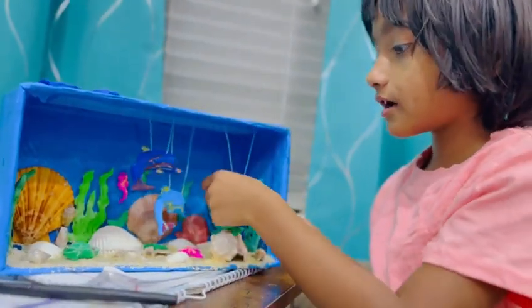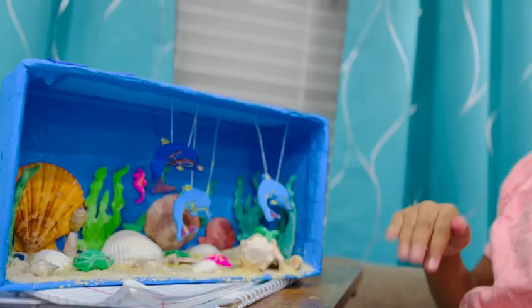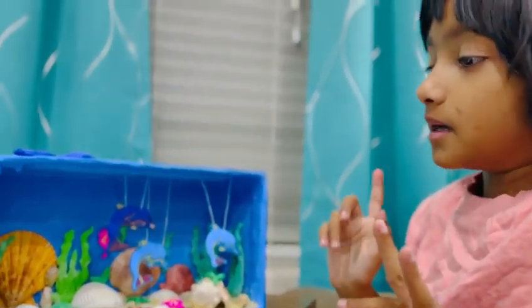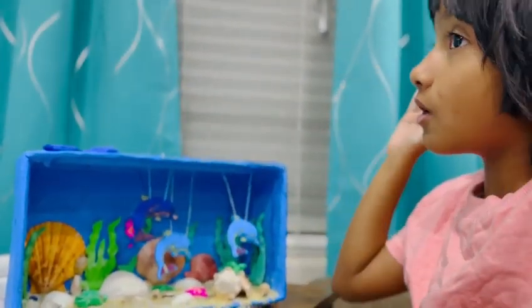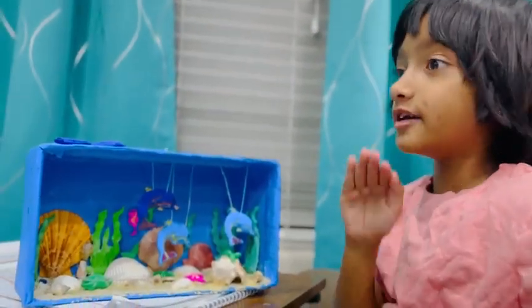I didn't take out from the ocean. I don't know how to swim. My mom and dad told me to not go deep, and some piranhas can bite me. So I cannot go.